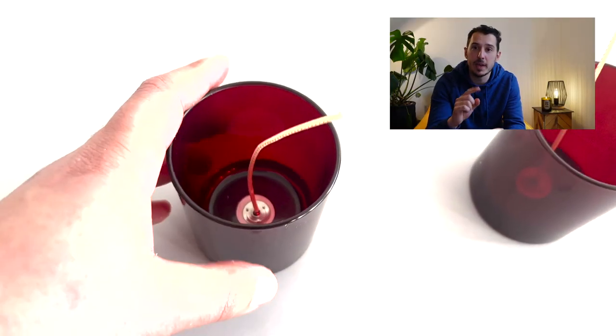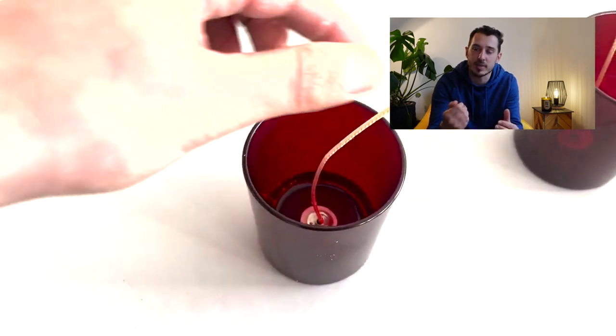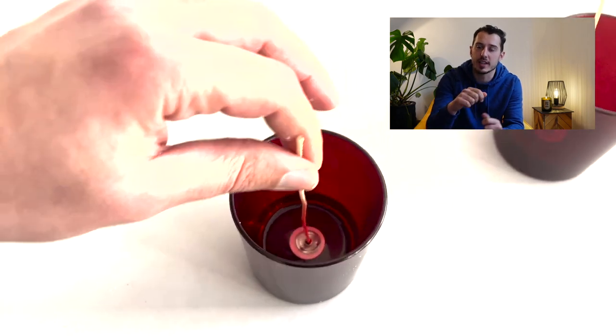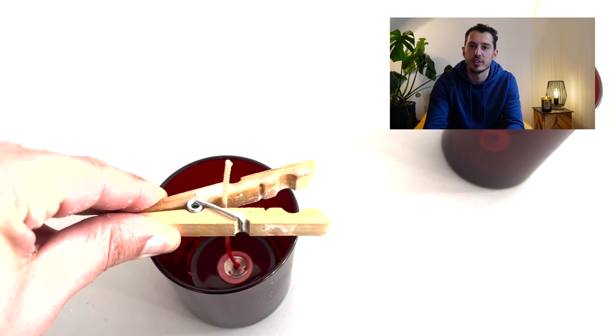So methods one and two are: pour gently and heat your glasses to begin with — that's really going to help. One last bonus tip: make sure your wicks are straight. If they've got a curve in them they're more likely to trap air against them, so straighten the wick out and hold it in place with a peg or another device.